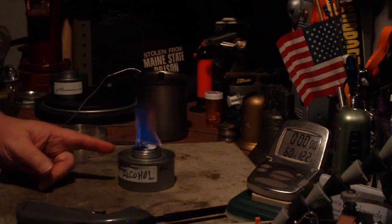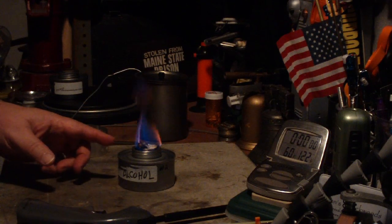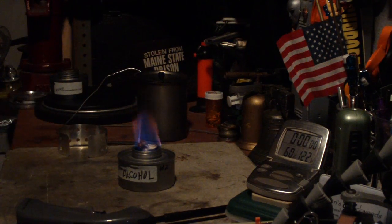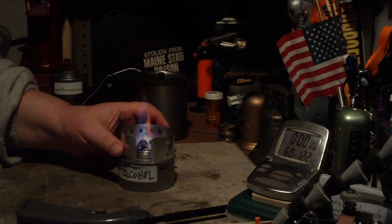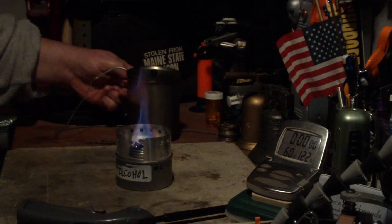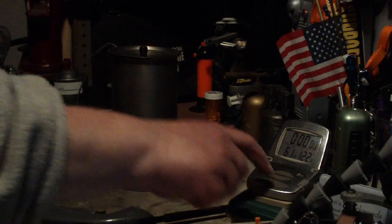I don't know if this wick is quite good for alcohol — it doesn't burn a good blue. That could be because some of the old fluid is still in there. I'm going to use the all-in-one rack, put that on there. I've got two cups of water sitting at 60 degrees, and let's see where this goes.